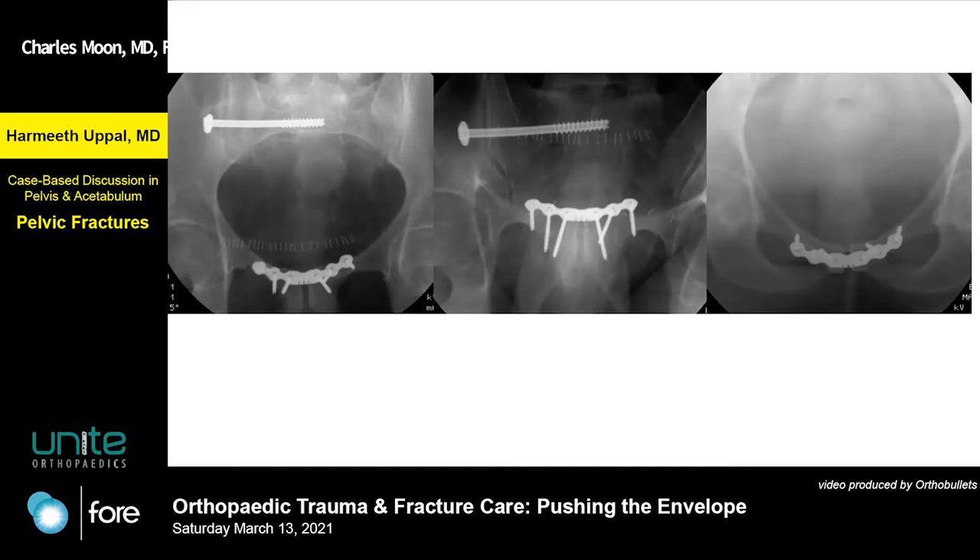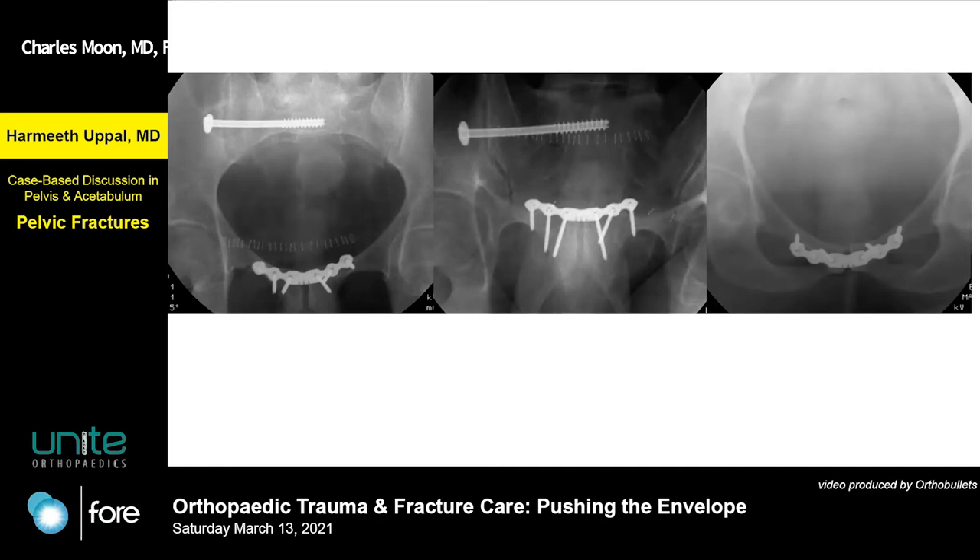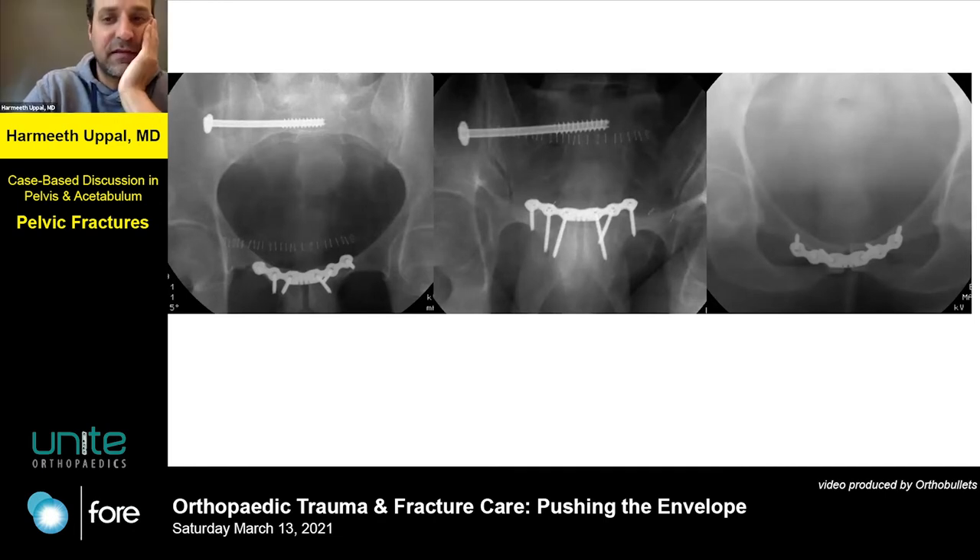This was a pure ligamentous sacroiliac injury. I might have been tempted — depending on patient factors — to throw a fusion bolt or two in the SI joint to back things up, just to keep it locked in. It's always controversial. Some peers say that with a pure APC2 you don't need any posterior fixation — I think it was Tornetta who called it unethical to put posterior fixation.